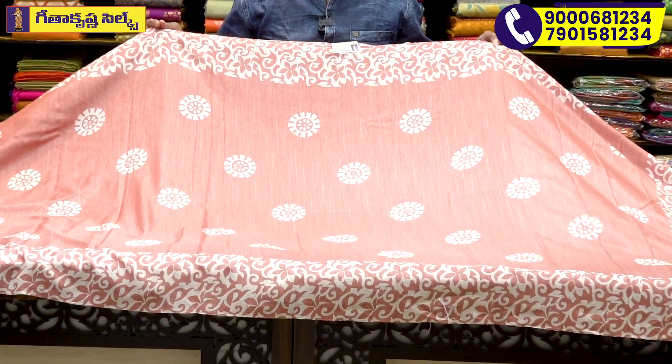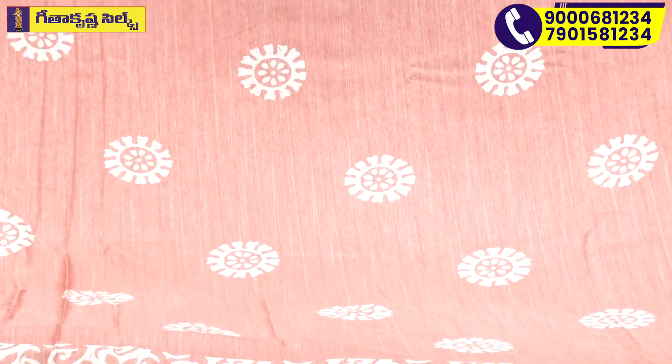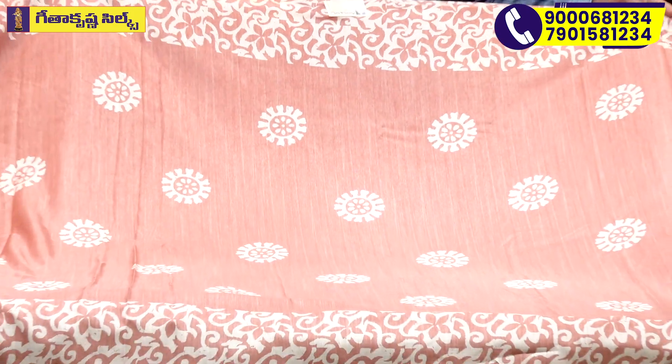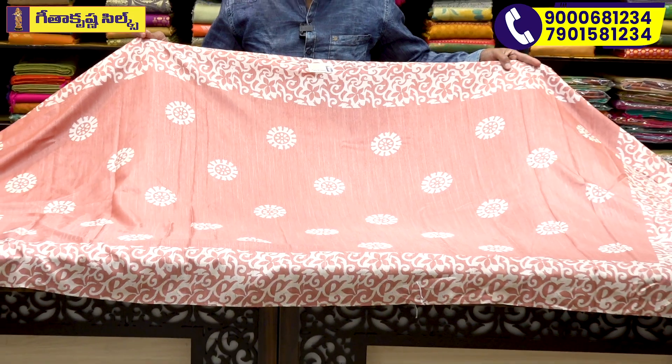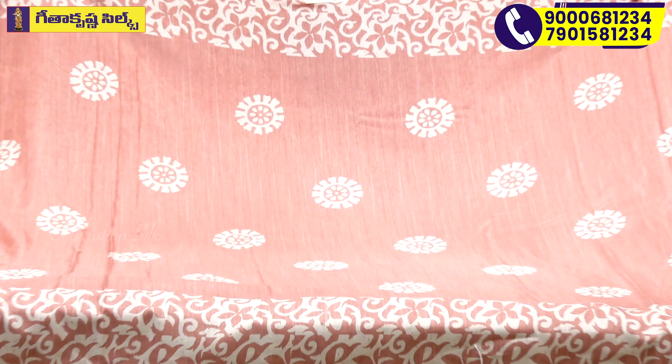We have a lot of light colors. We have a cream color, a light onion pink. We have a blouse with color style. We have a blue light color.